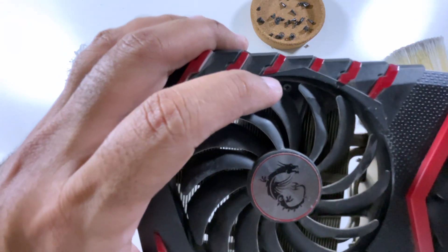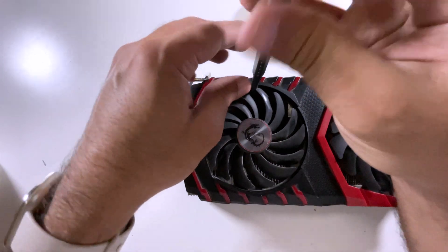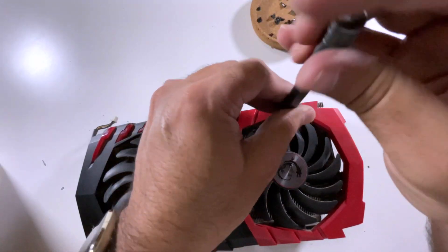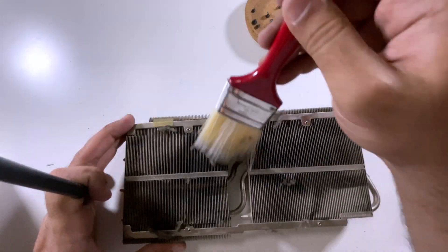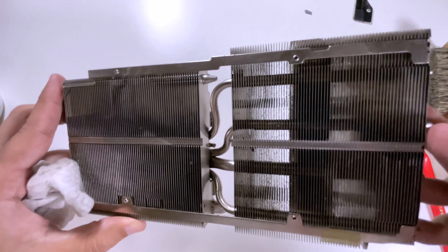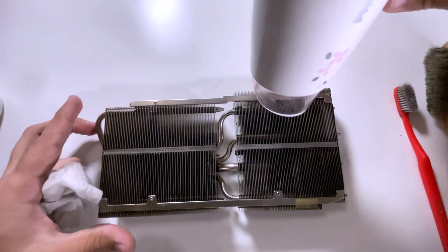In order to remove the fan shroud from the heat sink of this GPU, there are a total of four screws to remove, located on the top and bottom of both fans. As you can see, this section is very dirty. So first I removed the big chunks of dirt from all over the grill, then gave it a pressure wash, and now I'm blow-drying it.